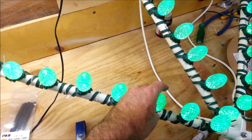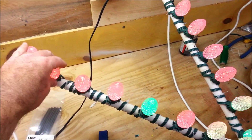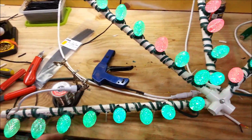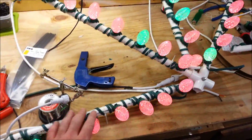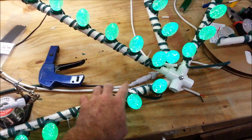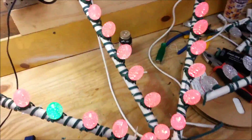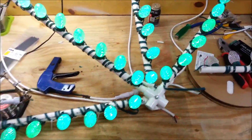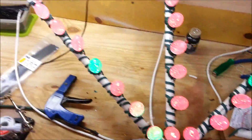I have some adjustments to make, and I'll re-zip tie them down to make sure they're secure and they don't move whenever I put them on the display. But for right now they're just held in place with a few zip ties. I wanted to come along here and show you what I'm doing and how I built them, because everybody asks how you build them.